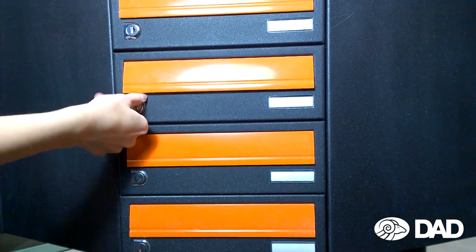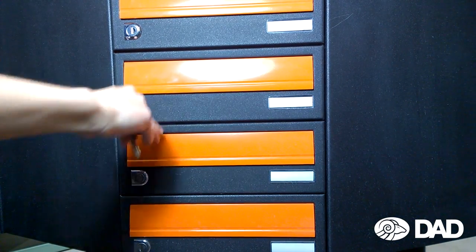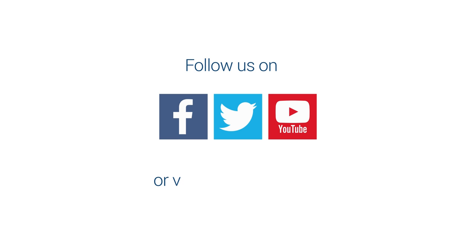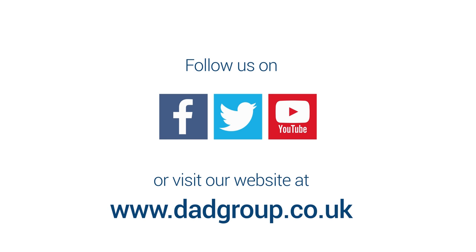And that's it — you've replaced your mailbox lock by yourself. Follow us on Facebook, Twitter, or YouTube, or visit our website at www.group.co.uk.